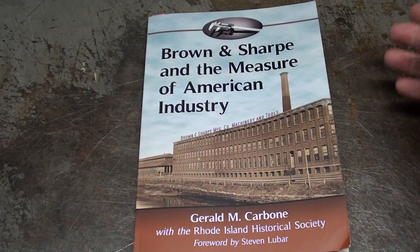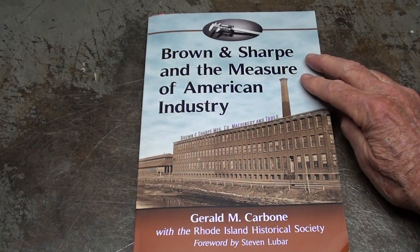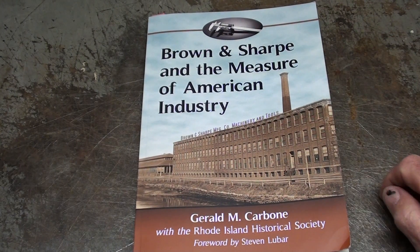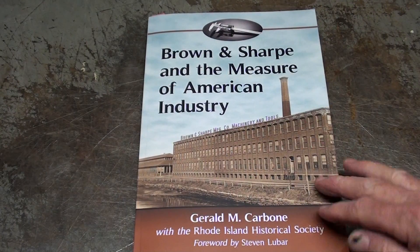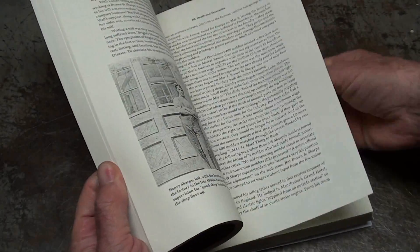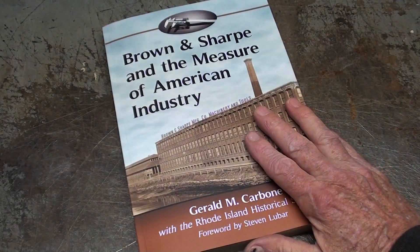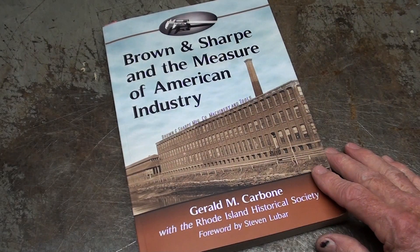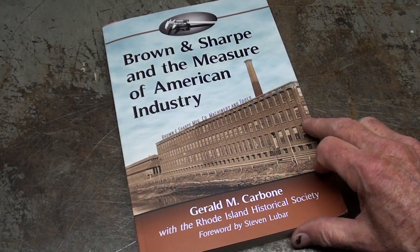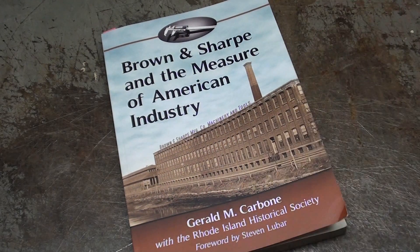A man by the name of John Gallo sent me this beautiful book several weeks back: Brown and Sharp and the Measure of American Industry. He knows how much I like Starrett tools and Brown and Sharp tools. I just finished reading this last night — it's about 200 pages — and it's a wonderful historical book about the Brown and Sharp family and company. I would have renamed it 'The Rise and Fall of Brown and Sharp,' as they were plagued with labor relations from the 50s on and eventually that did them under.